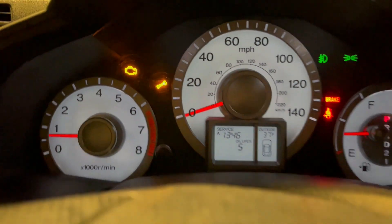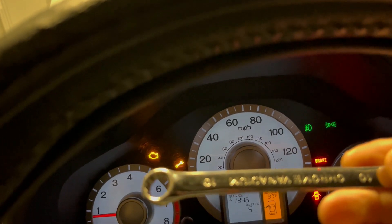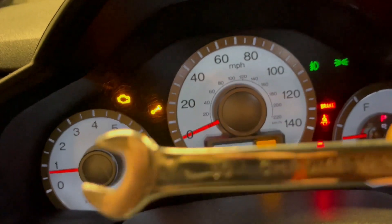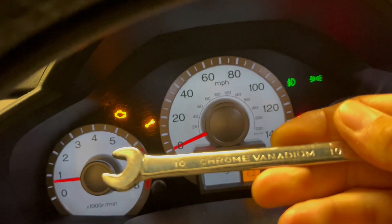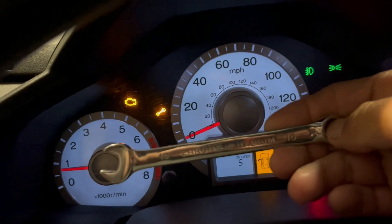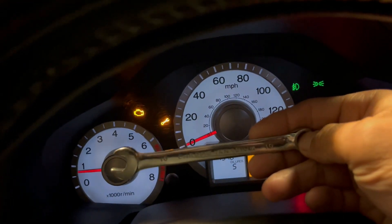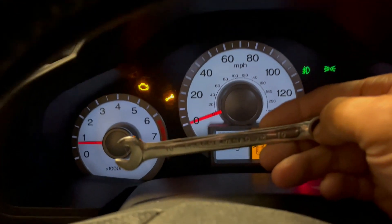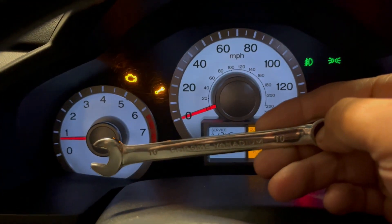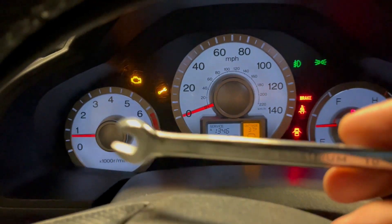I'm going to reset it in under a minute, or maybe one minute. The 10mm wrench — that's the one I'm going to use. This is it. Hard to see, but that's the one I'm going to use. This is all you need.